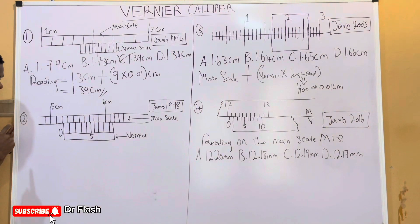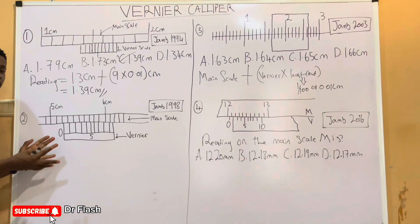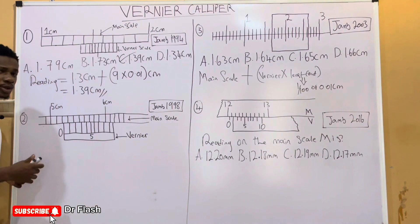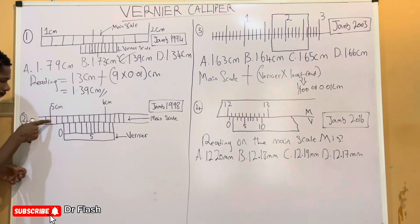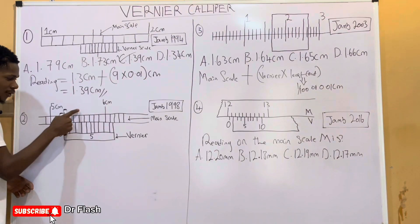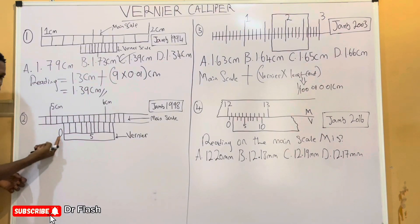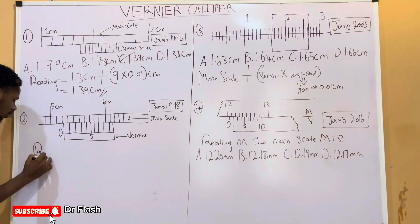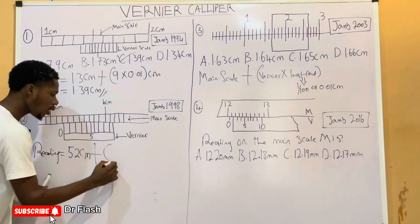Question 2: let us find the reading on the Vernier caliper. It is still the same procedure using the formula: main scale plus Vernier scale times the least count. What is the reading on the main scale? We have 5 here and 6 here, so this should be 5.1, 5.2, 5.3, 5.4, 5.5, 5.6, 5.7, 5.8, 5.9, and then 6. The reading before the Vernier scale is 5.1, then 5.2 — so the main scale reading is 5.2 centimeters.